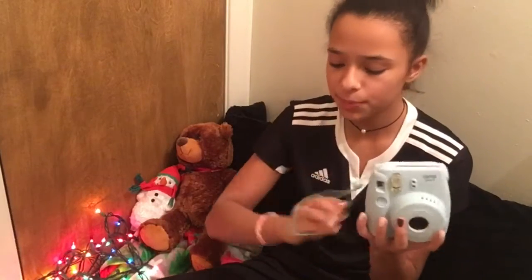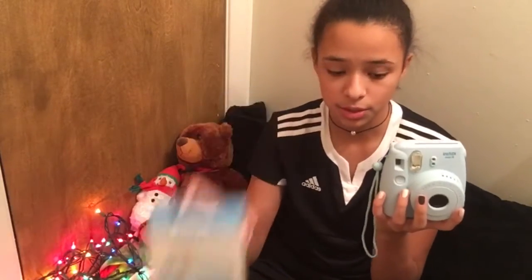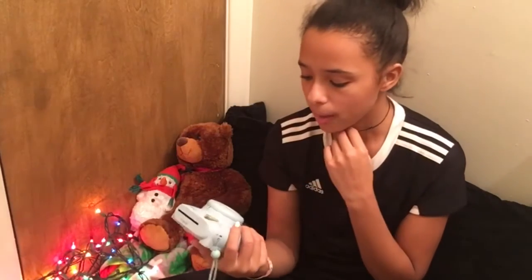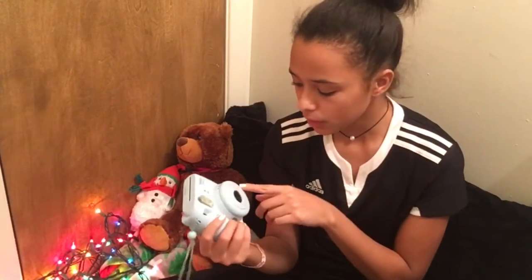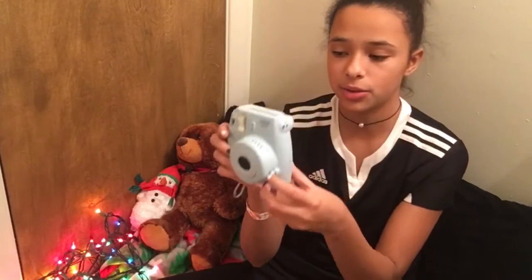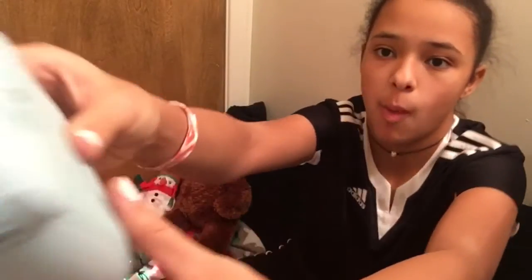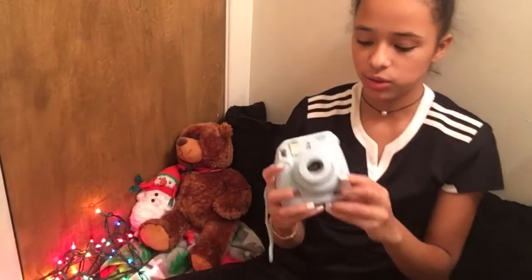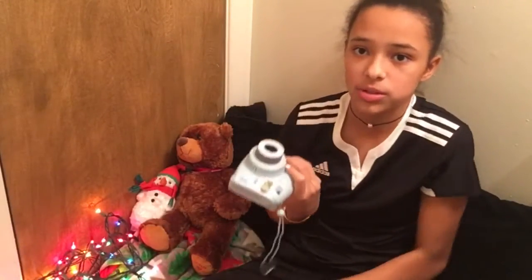So this is the Polaroid itself. It's actually heavier than I thought it would be, and it's smaller than I thought it would be. In the box that it comes with, it brings this strap, and it has two places you can put it at. Most people put it on this side because you're going to take a picture like this. This is how you turn it on, and it makes this little noise — like 'meeee' — because it's an actual camera so it's going to turn on.